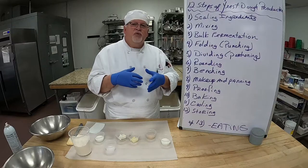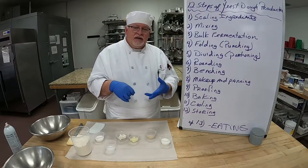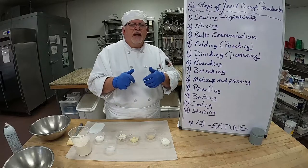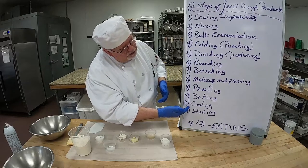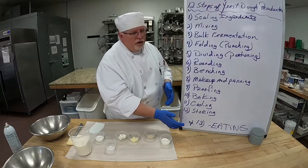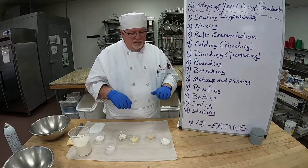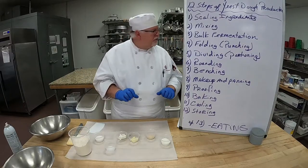Once you take it out of the proofer, we're going to egg wash it, put some seeds on it, and brush it very lightly so it doesn't collapse. Then bake it off at 400 degrees, take it out, let it cool, and then store it — or step 13, which is my favorite: eat it! I love warm bread out of the oven. So those are our 12 steps.